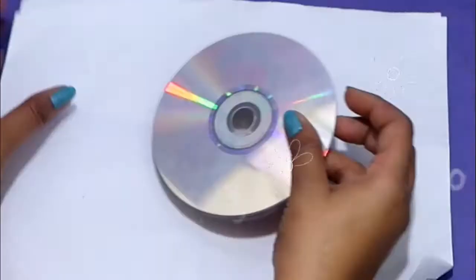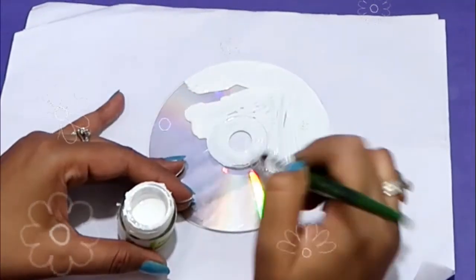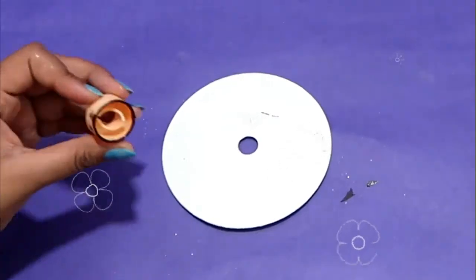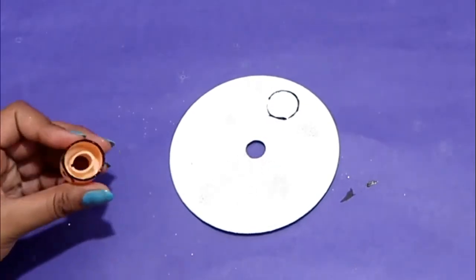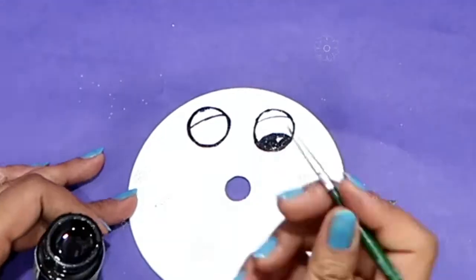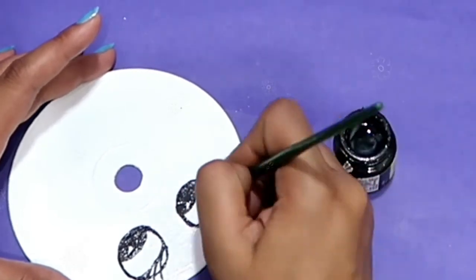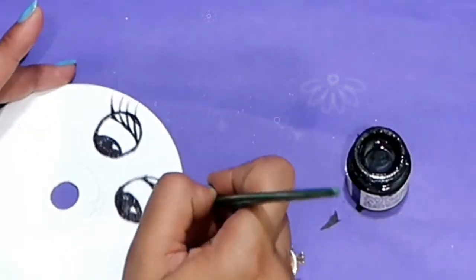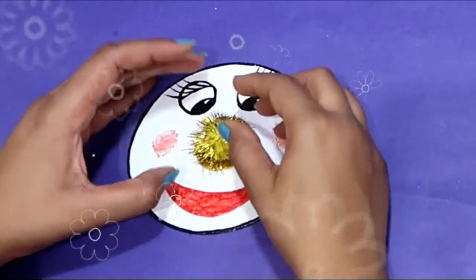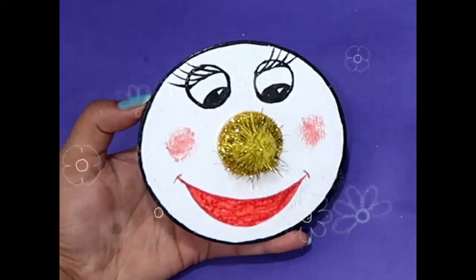Take the CD and paint it. When it dries, make eyes — I have used one round block for giving perfection, and then I will give finishing with a brush. Then make the mouth, and paste a designer pom-pom ball to make the nose of the caterpillar. She is looking so cute!